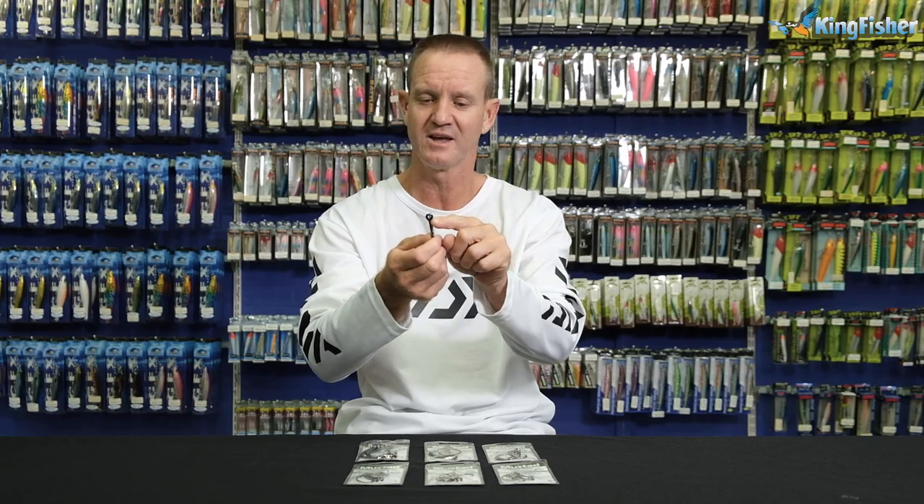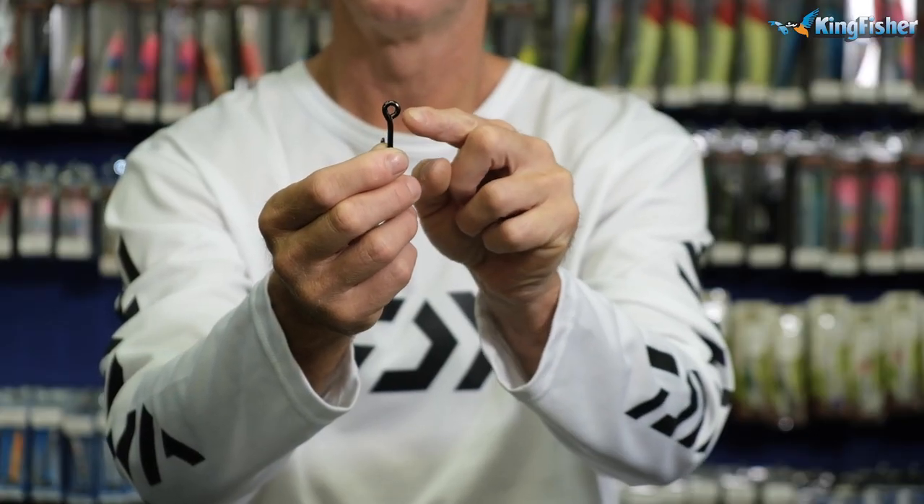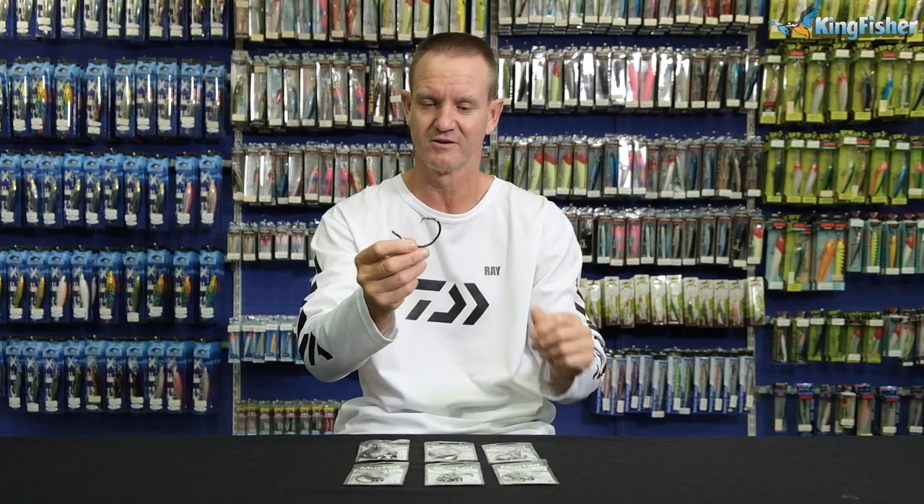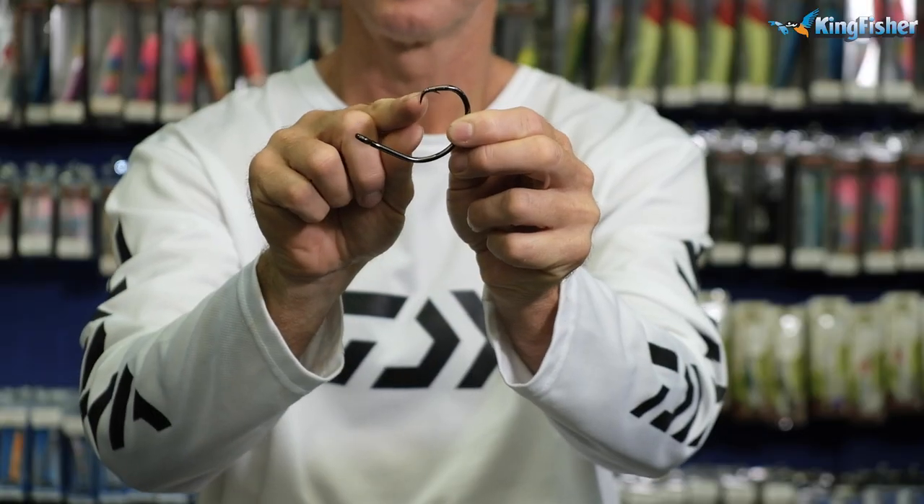It has a rounded eye and a wide gape, so it hooks in the side of the scissors. It's black nickel, as you can see — black nickel to prevent corrosion. And again, needle point.